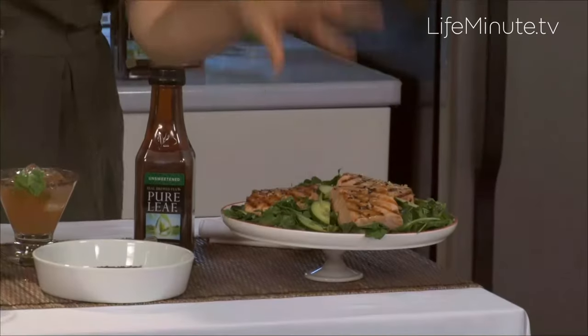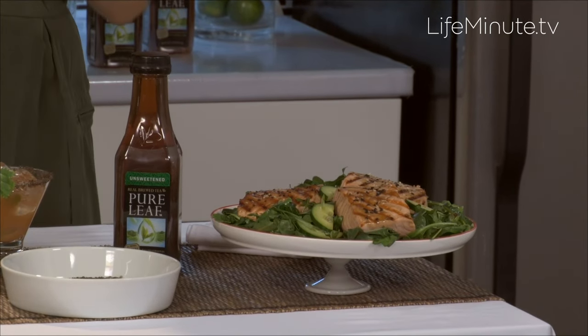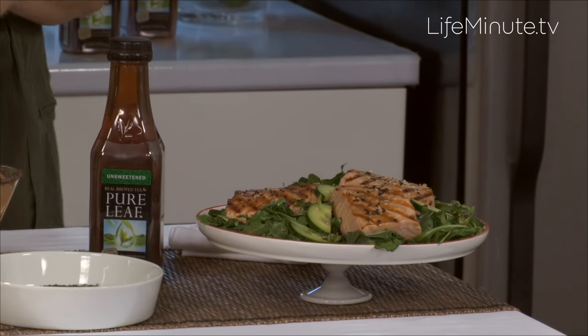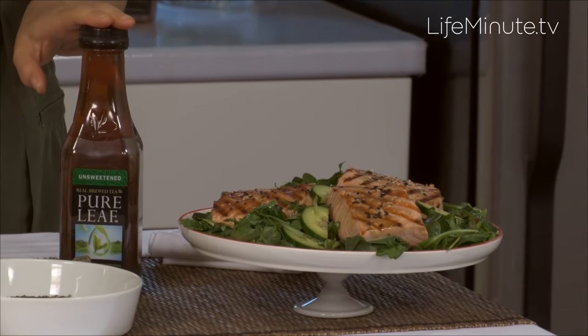I'm serving it on a bed of greens and the key to this dish is actually to marinate the salmon in advance so you can infuse it with lots of flavor and make sure it really packs a punch when you put it on the grill. I'm using as my base for the marinade some unsweetened tea. When I then add things like chili, ginger, and a little garlic, the whole dish really comes together. I can separate out some of the marinade before the fish goes in and use that as a salad dressing.